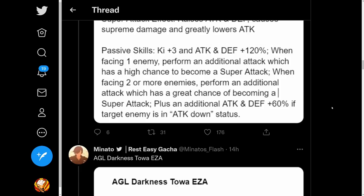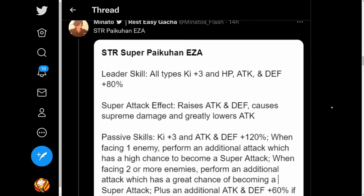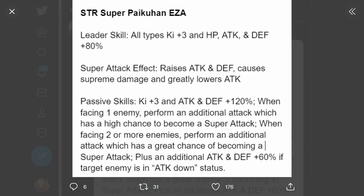Now some Heroes Extreme Z Awakenings, starting with the SDR Pycon. Leader skill all types Ki plus 3, HP attack and defense plus 80%. Super attack raises attack and defense infinitely stacking, causes supreme damage and greatly lowers attack. Passive Ki plus 3, attack and defense plus 120%. When facing one enemy, perform an additional attack which has a high chance to become a super attack. When facing two or more enemies, perform an additional attack which has a great chance of becoming a super attack. Plus an additional attack and defense plus 60% if target enemy is in attack down status.